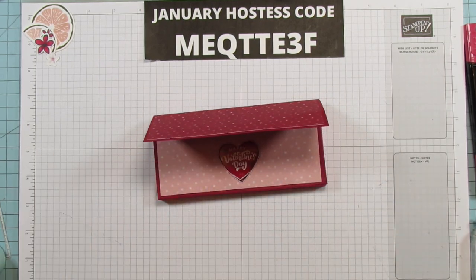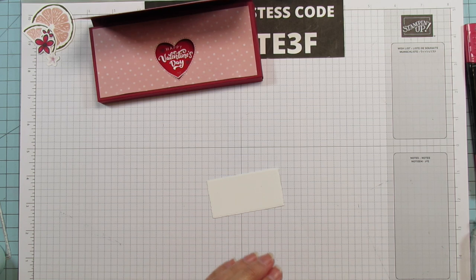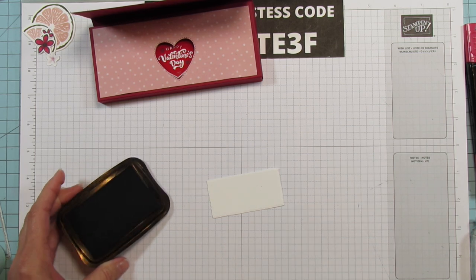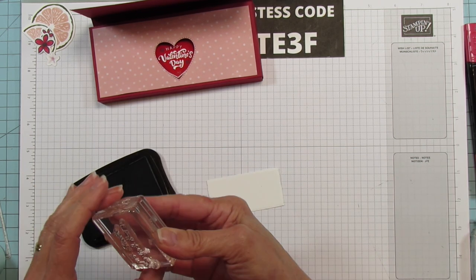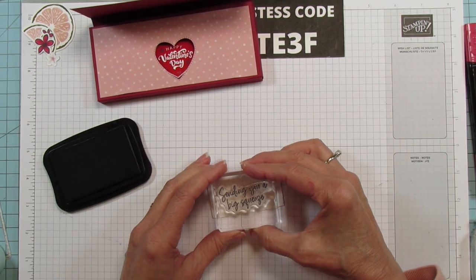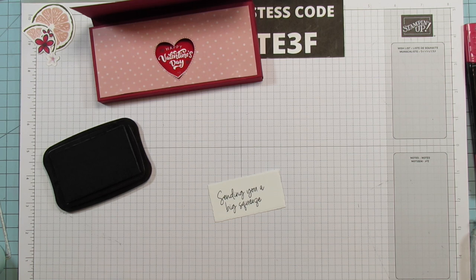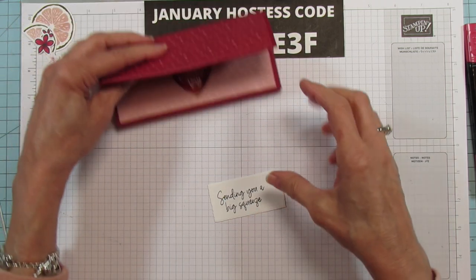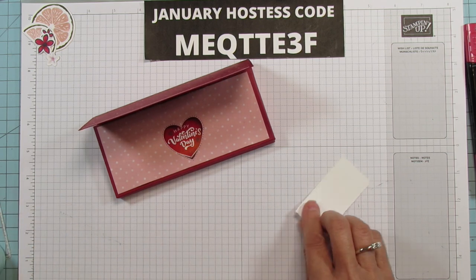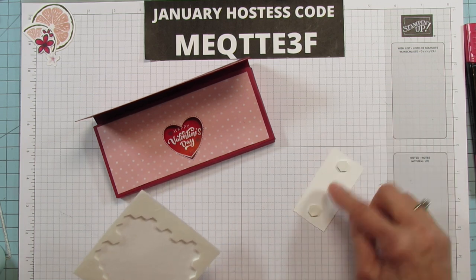We're going to stamp our sentiment — 'Sending you a big squeeze' — and I'm going to use Memento Black. You can use the Memento Black or the Soft Suede. 'Sending you a big squeeze' — I thought that was so cute. I'm going to position it a little to the left so it doesn't cover up our grapefruit. Now I'm going to put dimensionals on the back of this and pop it up, leaving a space for the ribbon to go through.